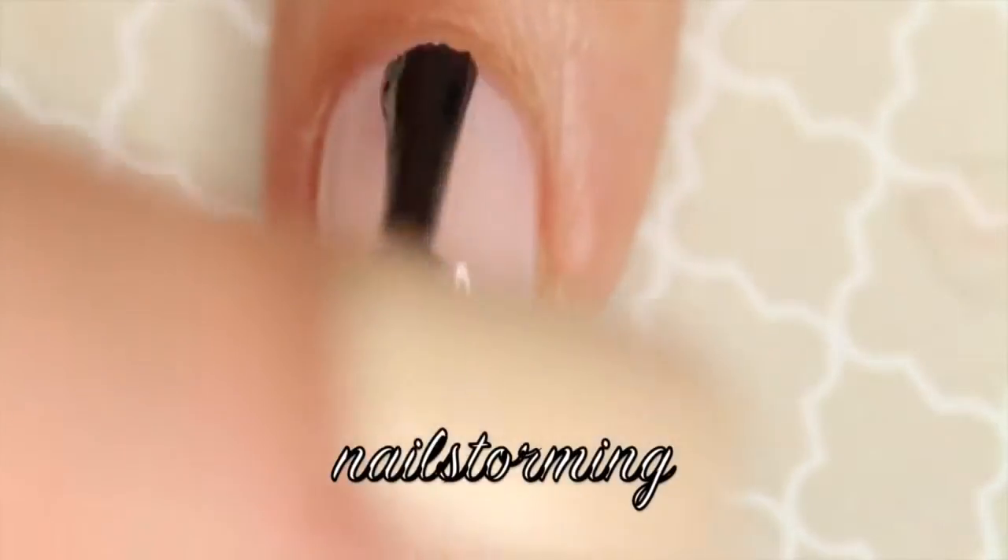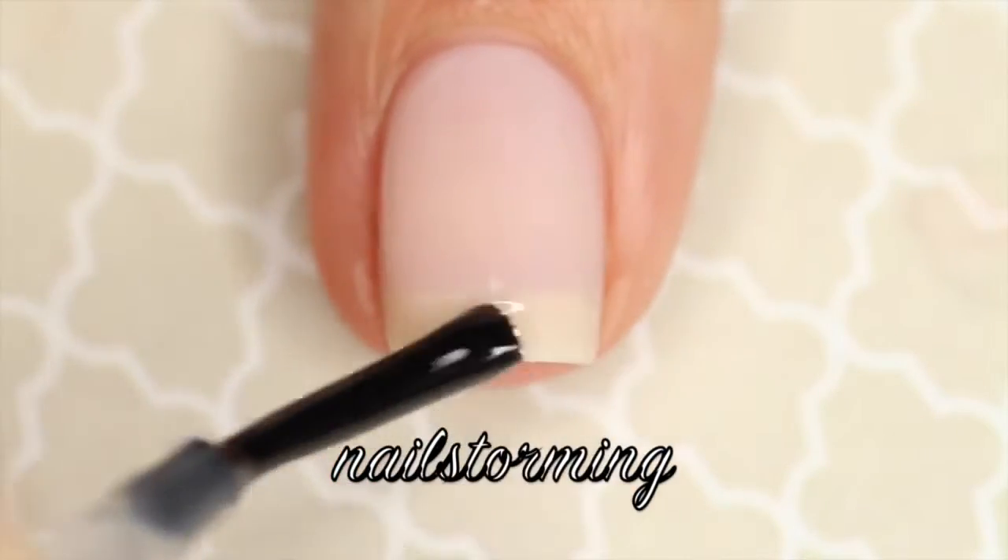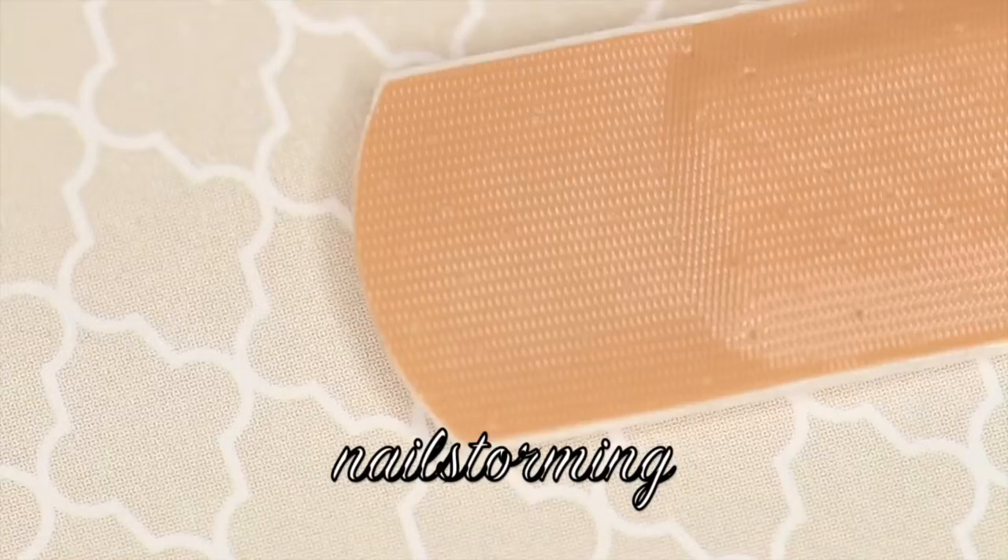I'm starting out with a dry base color and then I'm adding top coat, and I'm going to wait 10 minutes so that it fully dries all the layers of nail polish.